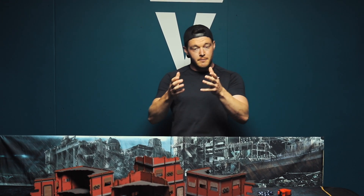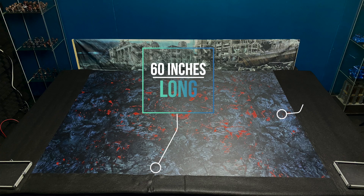Hey guys, in this video I'm going to show you how to convert your 6x4 table into the new Games Workshop size recommended for competitive play for Warhammer 40k, and that is 60x44.